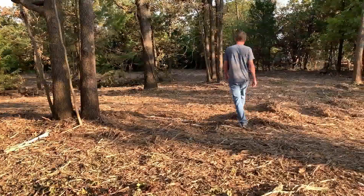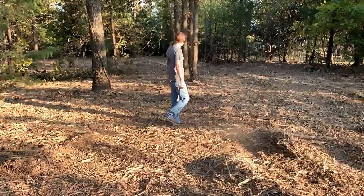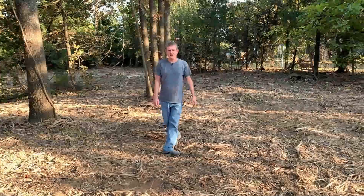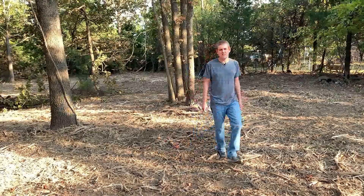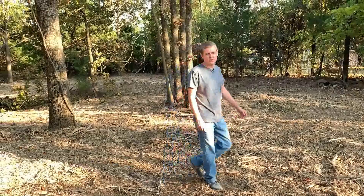Over here in this area I plan on completely clearing all this out. Right here in this back area is where the orchard is going to go. I plan on doing apple trees and pear trees back here and maybe grape vines and stuff like that. I just want to fill this area back here with that sort of stuff.